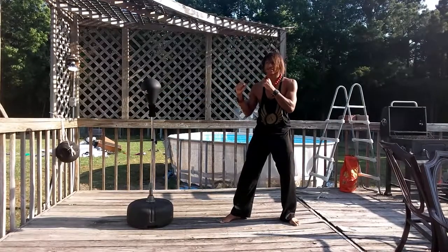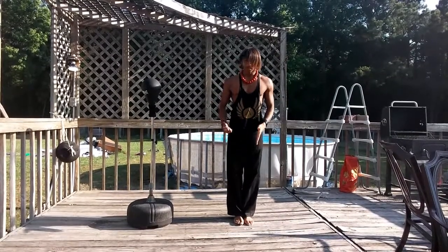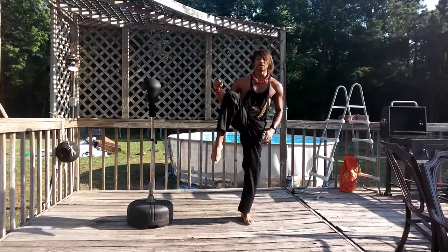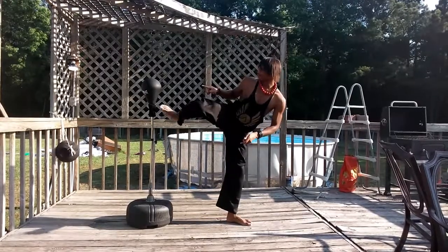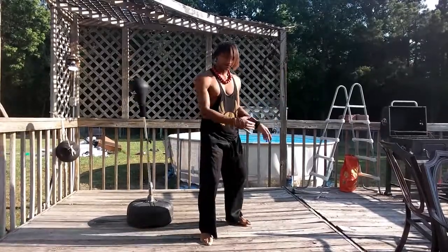So when you do a sidekick, you guys got to put your feet together like you're going straight this way, but this time I want you to lift your knee that you're going to be kicking. In this case, I'm kicking with my right knee. And I want you, at the same time, extend the foot out that way, while pivoting your left foot that way.